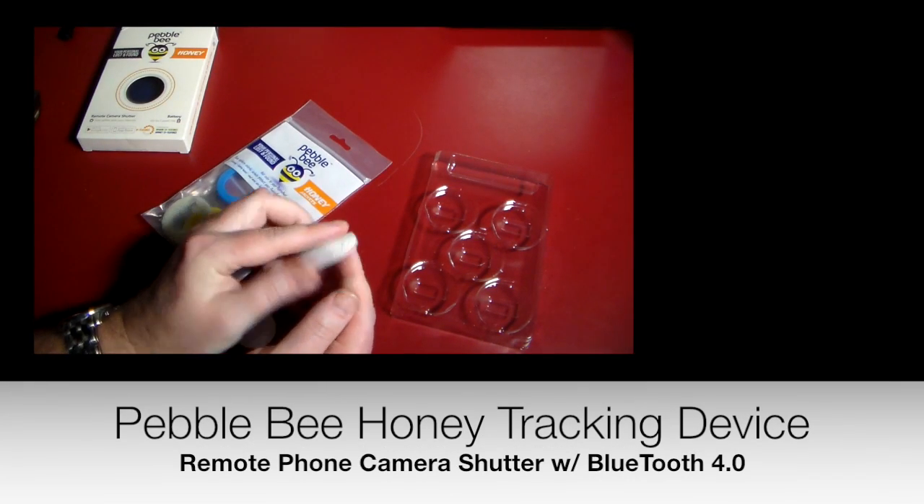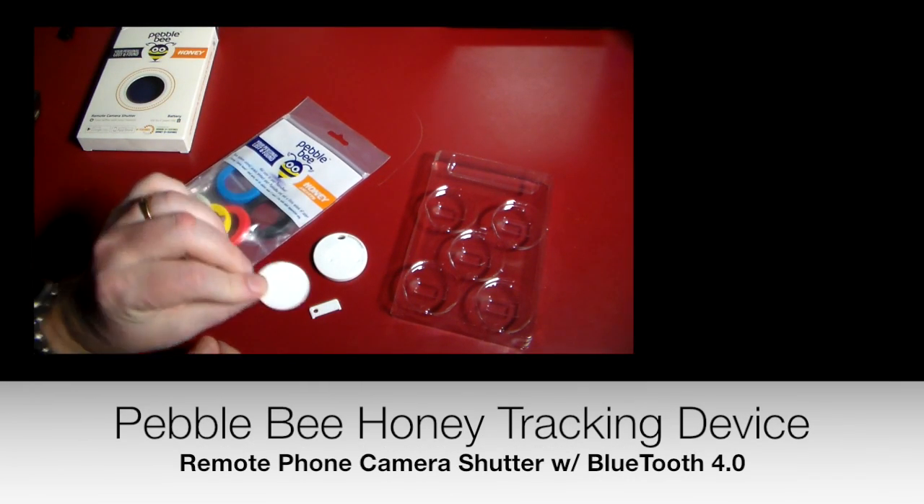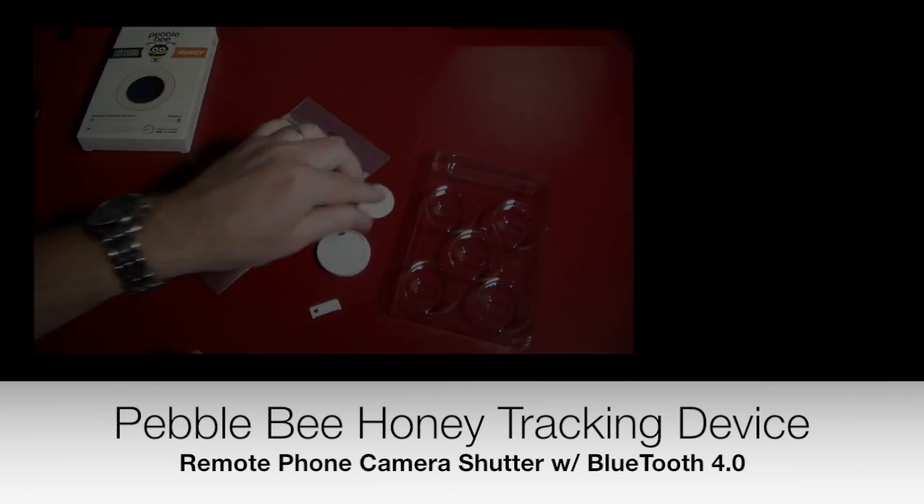I have the Pebblebee Tracker device itself and a little sticky pad, so if you wanted to actually just stick this to something you can.